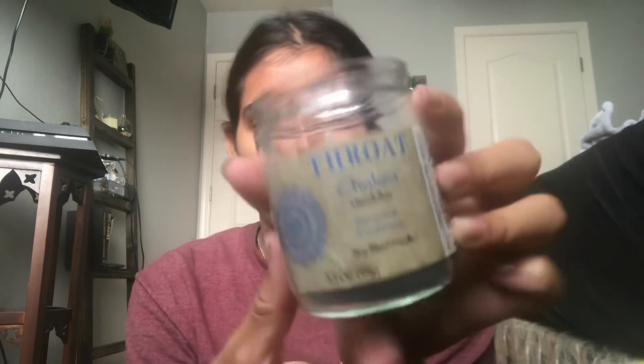So yeah, it's the throat chakra balance and awakening candle. I smelled all the ones they had over there and this one smelled the best in my opinion, so I got it. It looks really cute with my room.